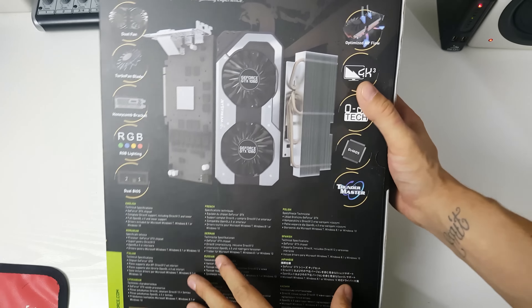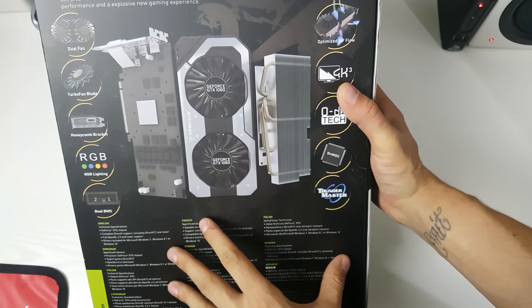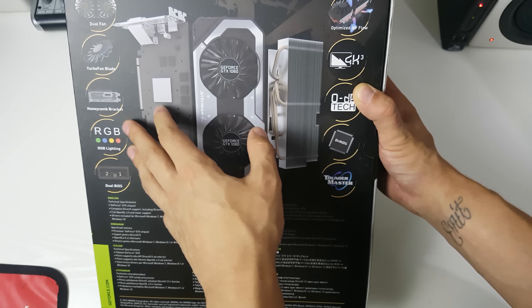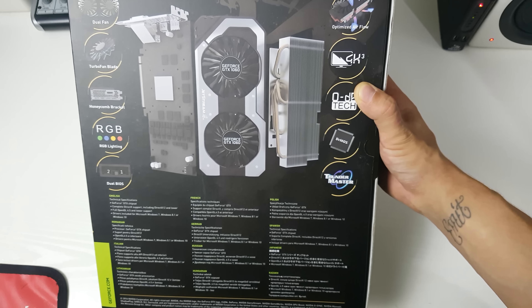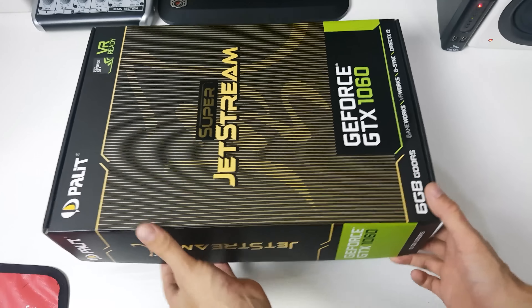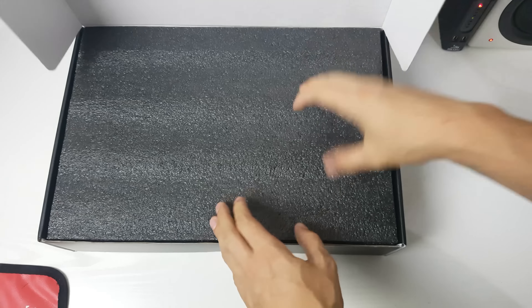On this side and the top we just have the Palit GeForce GTX 1060 branding, and on the back there are basic specs in different languages and a picture of the card. It's got dual fans, a honeycomb bracket on the back, RGB lighting, and dual BIOS. I'm really happy with this — I slated the RX 480 a bit but I just really didn't like having a reference model from day one.